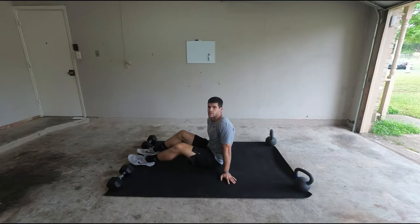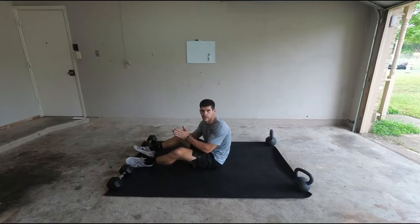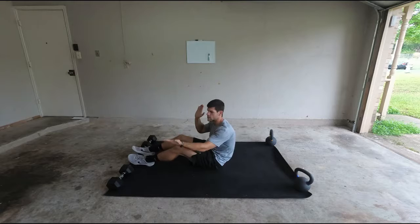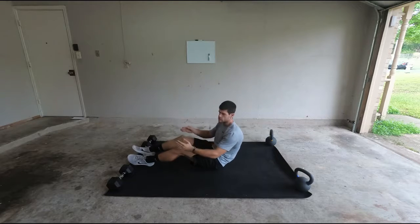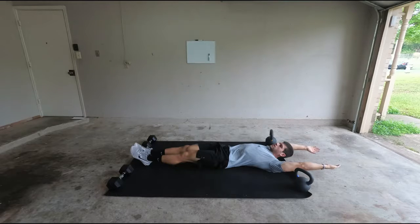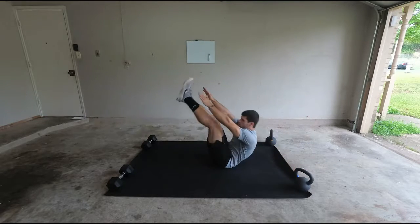This exercise is going to be the V-Ups. With the V-Ups, you're basically going to have your feet together, point your toes, and you're going to come back with your body, and then everything's going to come up like a V. So whenever I come up, everything's staying flat, and then I'm going to come up like a V, and touch.